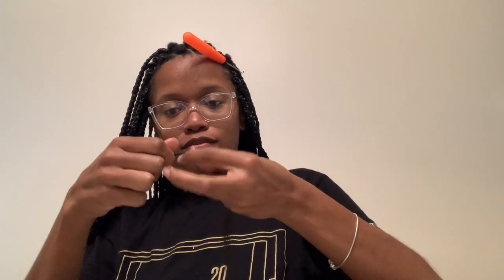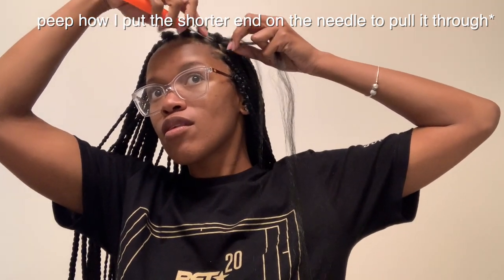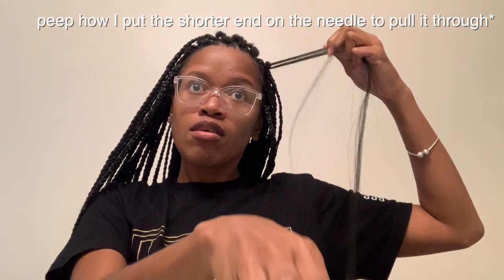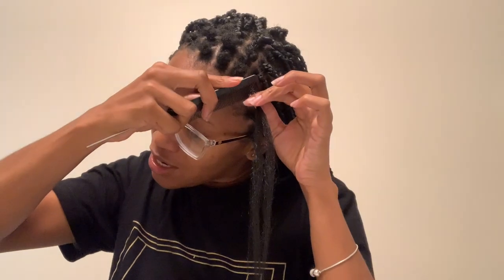Moving right along, you're going to take your crochet needle and pull it through like so. Then you're going to take some hair — I've just been pinching it. Once you do that, pull the rubber band a little bit more tight so it can be a bit more secure. This is called the anchor method. Blend your hair as best as you can — I've been using Shine and Jam.